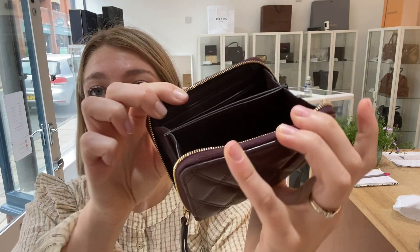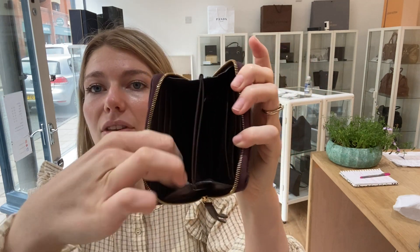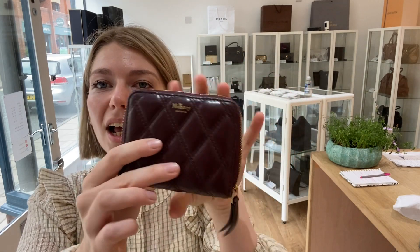Each one has three card slots either side, as you can see — three card slots there, three card slots there. You've got the pocket in the middle where you can change up whatever you need, and then you've got these little side gussets here as well. So it's a really nice little compact purse but without being too small — you can fit everything in here but it's not too bulky, and it's just beautiful.